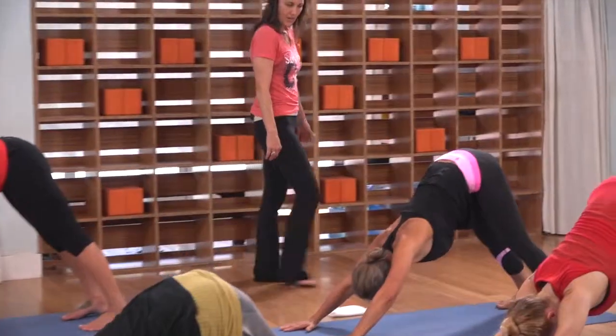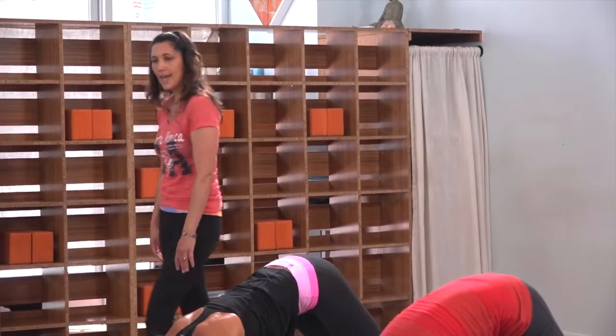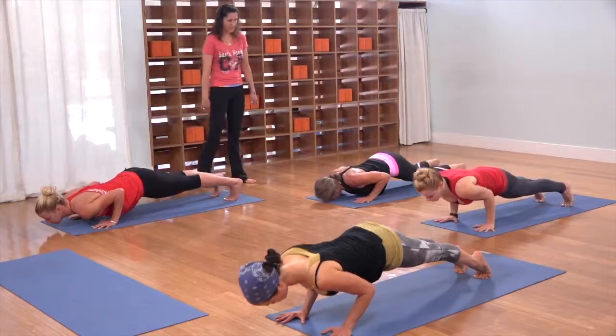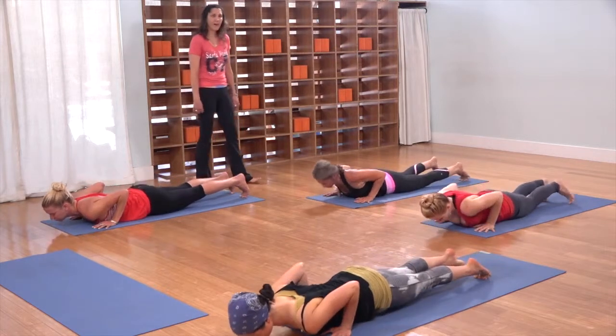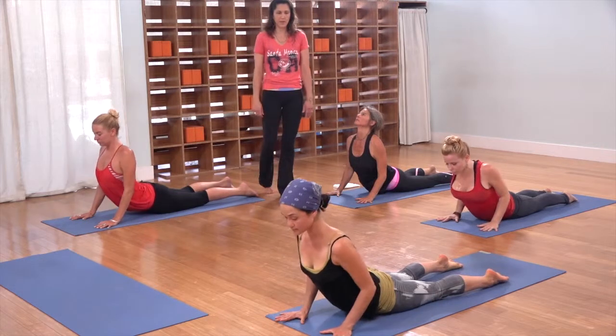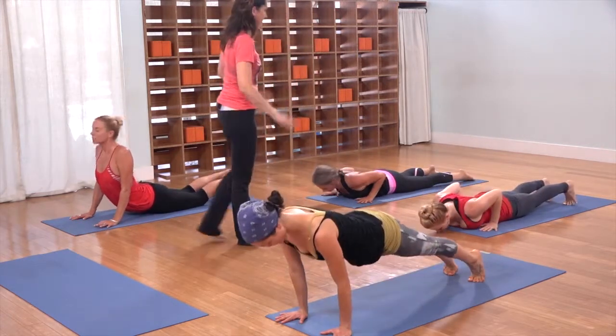Taking a vinyasa — inhale, come forward to plank; exhale, lower all the way down; inhale, find that cobra, stretching through your entire spine. Exhale, downward facing dog.